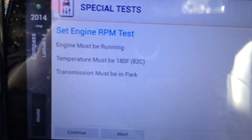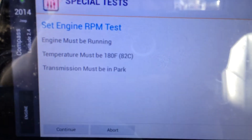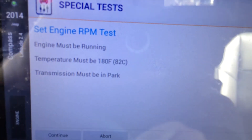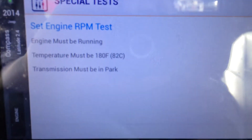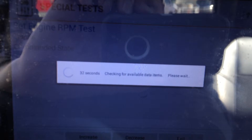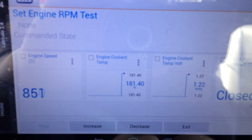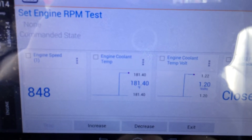It's reminding us that the engine must be running, temperature must be 180 degrees Fahrenheit, and transmission in park. So the car is running, we're in park. Let's verify where we're at for temperature — and we are at 180 degrees or greater engine temperature.